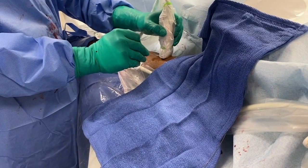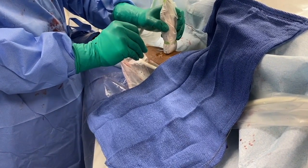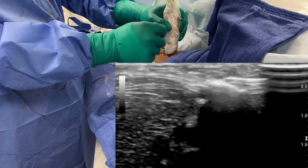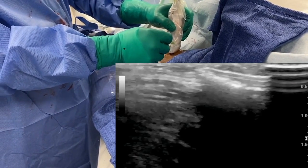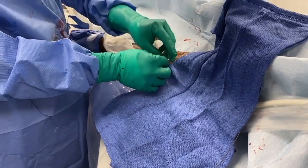Next, after anesthetizing the skin and the subcutaneous tissues with 1% lidocaine, the actual needle is advanced under ultrasound guidance below the target vein from one aspect of the vein to the opposite aspect, as seen here on ultrasound imaging. It is imperative to navigate this under ultrasound imaging so as to avoid vessel injury as you are advancing the needle.